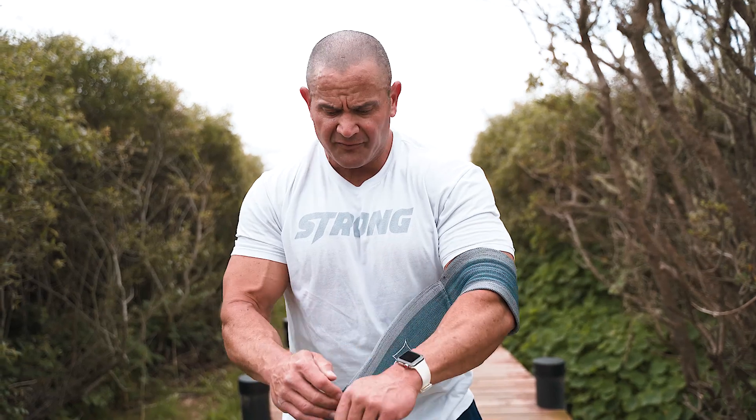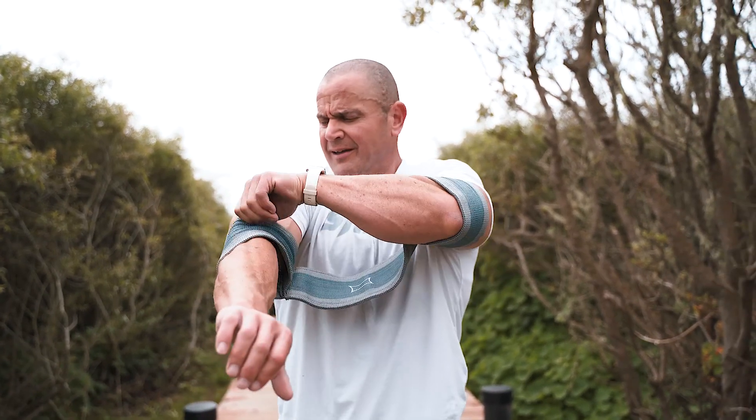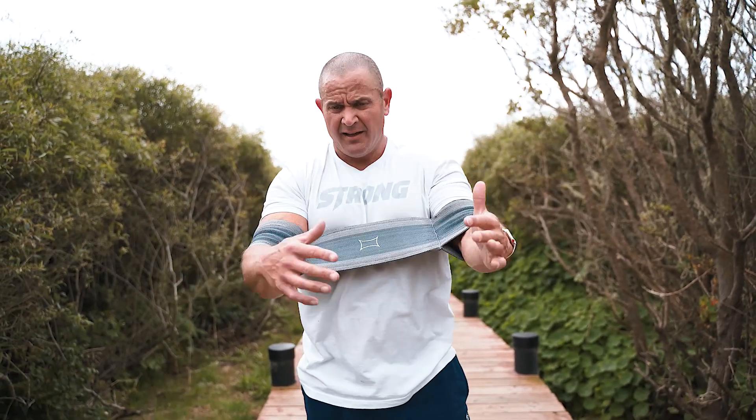Here's how you put it on. I got it up on the left arm already. Slide it up over the elbow, a little extra tug right there. It's in a perfect position now. This is a 2XL — I weigh about 235 pounds.